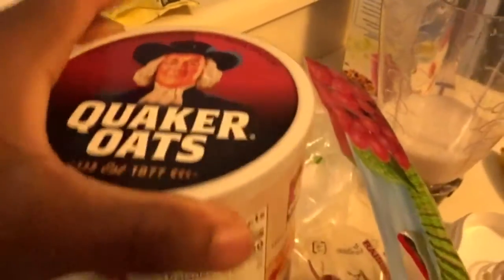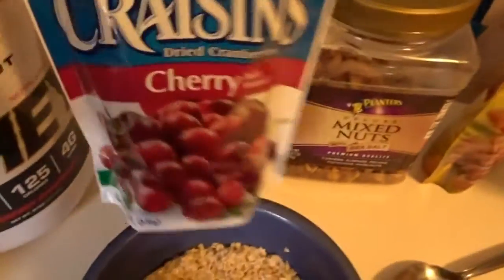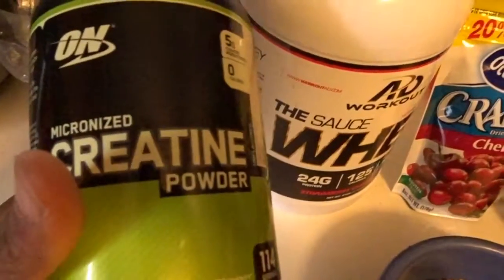Then I have my oatmeal here, which is just quick oats. I'll be adding in the mixed nuts to it and these cherry craisins. I'll also be putting a little bit of creatine into my smoothie as well.